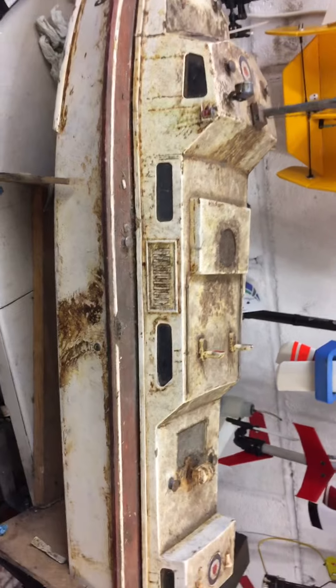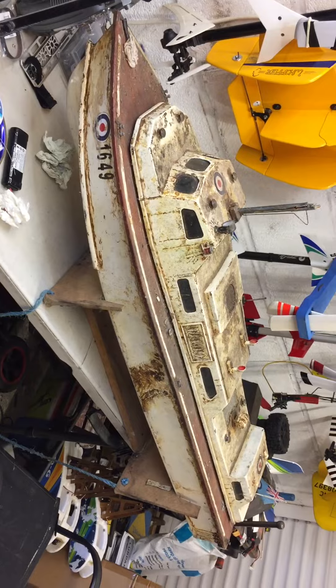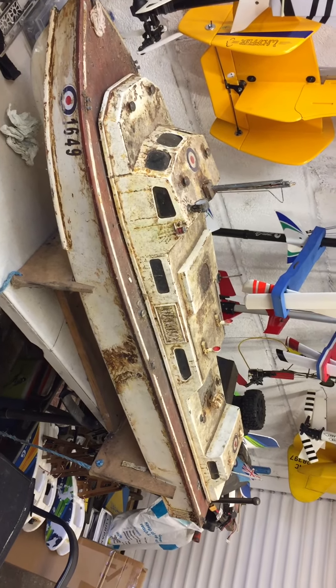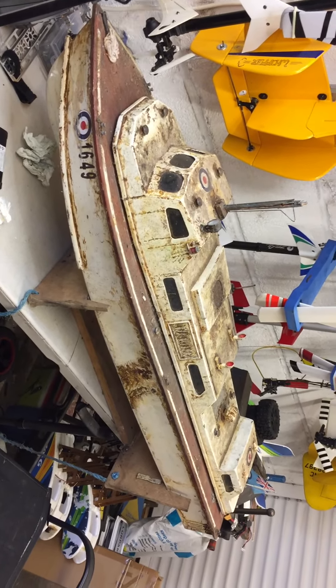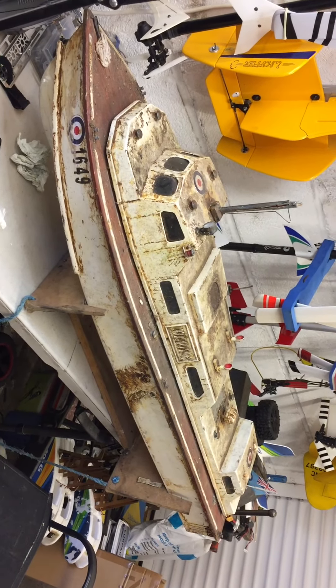I've just put a new receiver in it, given everything a liberal wash with contact cleaner, and considering it's had so much stacked on top of it, it all looks in good condition. So I'm looking forward to giving this old trusty rusty another run.